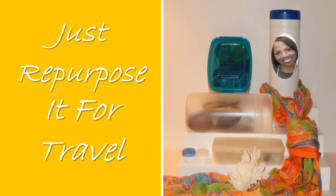I'm an amateur decorating like a pro. Let's just repurpose it for travel. Let's go ahead and go to work.